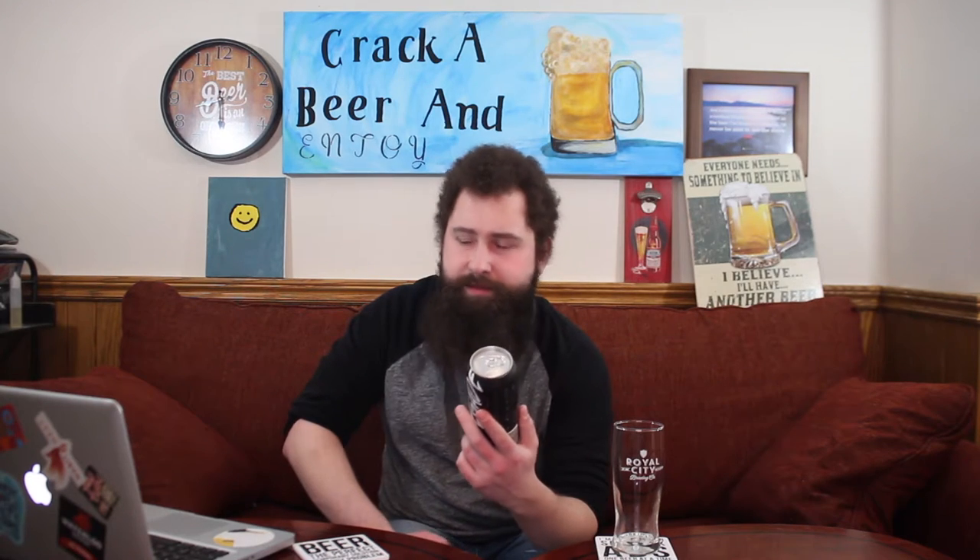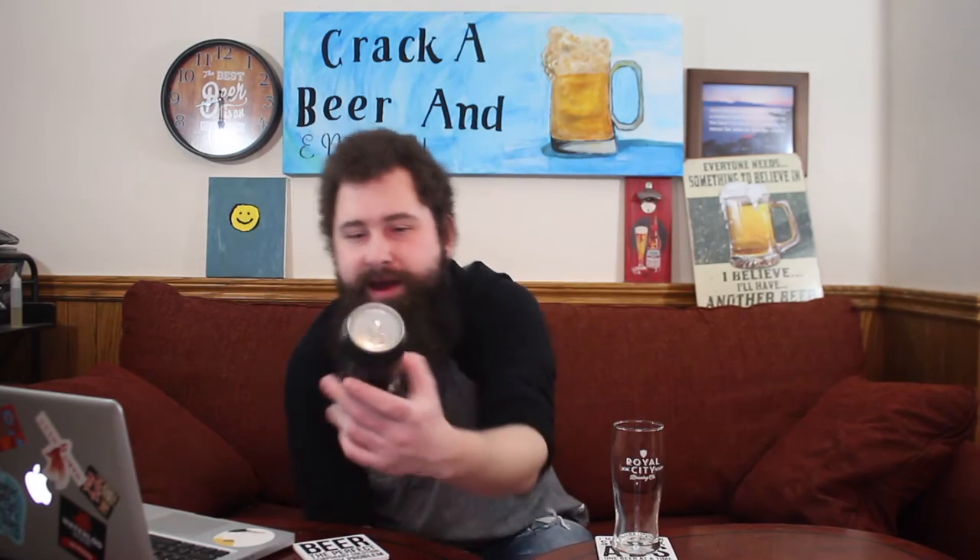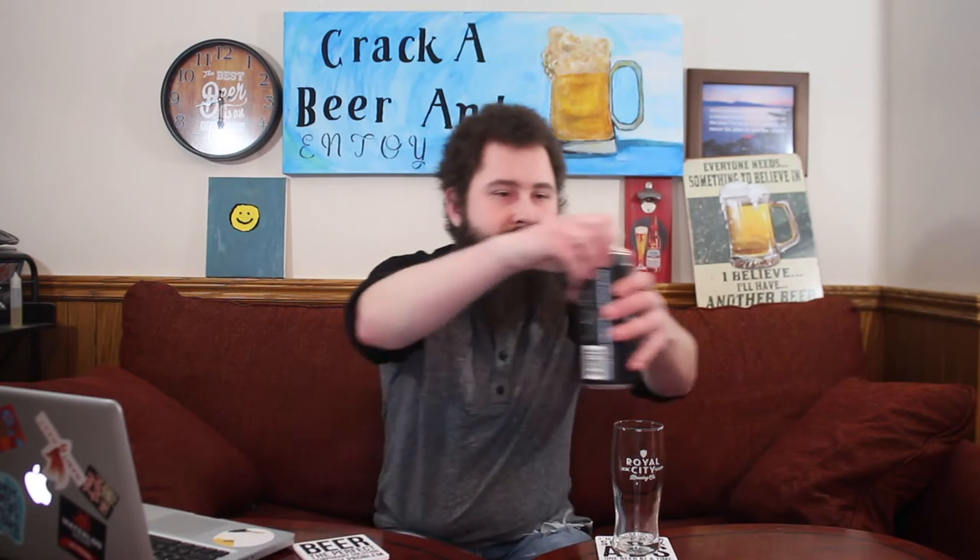This bad boy is coming in at 4% ABV, very comparable to what I got — mine was about 3.9% — so very comparable in that regard. 20 IBUs; I think mine was a little bit higher. Really cool black can on here, it's part of the Renegade Series. Pretty badass looking styling of font there. Four percent, 20 IBUs — let's crack this bad boy open and see what we got.